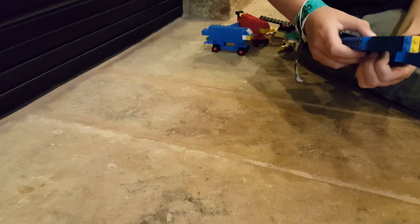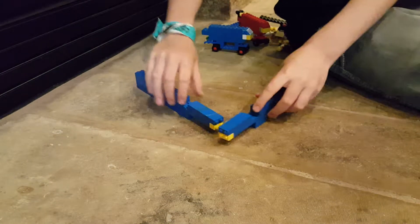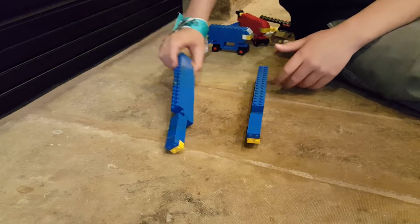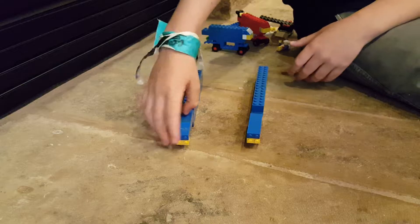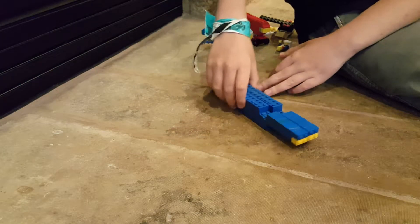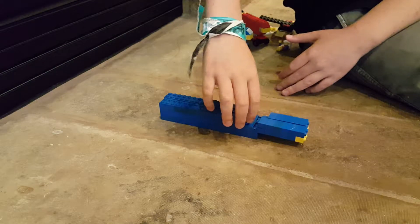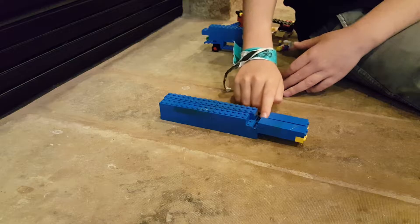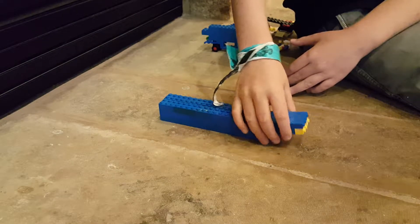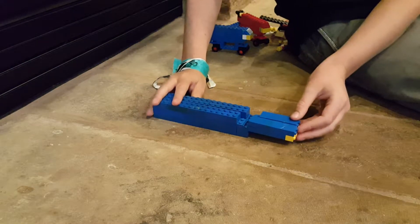These are the two flying transport vehicle things. They're pretty neat, I like them a lot. This part can bend up. They're pretty much just a big rectangle and they're really fun to play with. There's a tiny difference between them — this one has a piece missing here that the other one has, just because I didn't have the pieces.